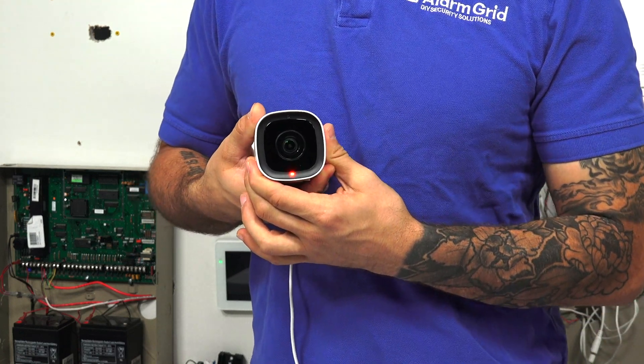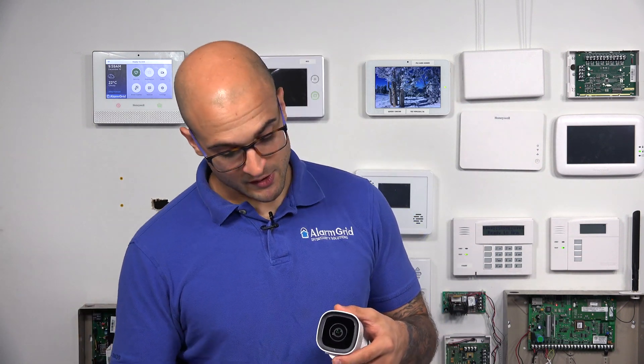Then it'll flash red and green — now I know that the camera's going through a factory default. If the light is flashing red, that means it's connected to a local network but not connected to Alarm.com yet. If it's flashing green, it means it's connected to a Wi-Fi network but not connected to Alarm.com. And if it's solid green, it means it's connected to your Wi-Fi network and it's communicating with Alarm.com.